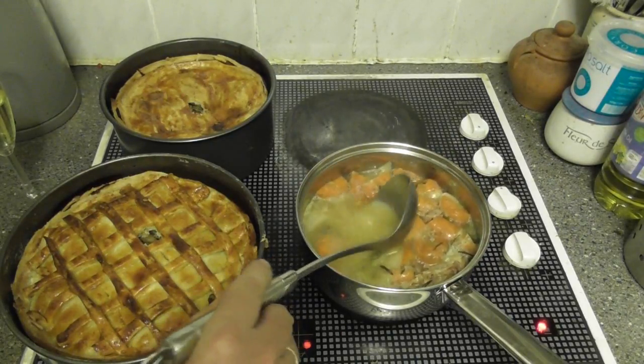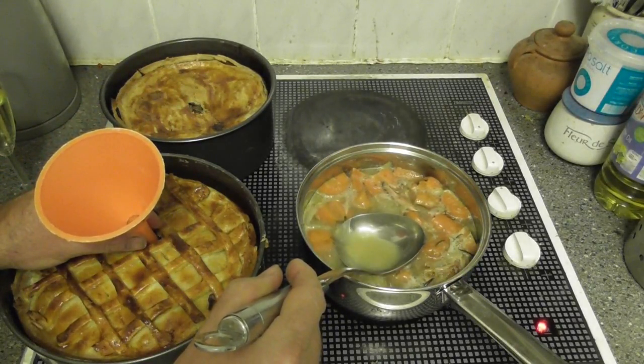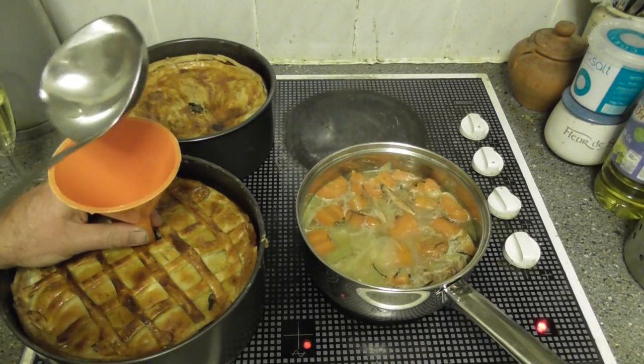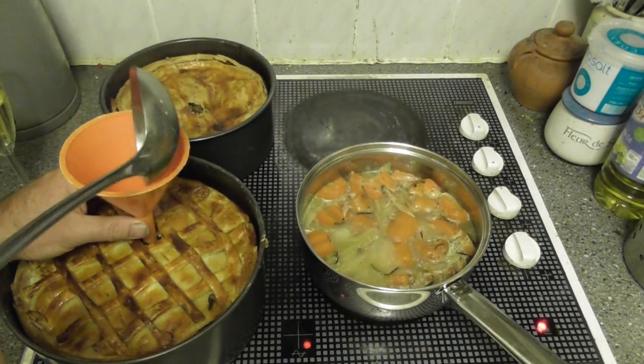We're going to add one little extra to it — this is some lamb stock and it's got gelatine in it, and it's really the gelatine that we're after, the jelly bit of it. So we're going to heat that up and then add it to the pies. The stock has now liquefied and boiled, and on the pies you can see we put a little hole here and there because what we're going to do is funnel in the liquid. We don't need the solids, just the liquid. This will get absorbed by the meat in the pie and give that sort of jelly type texture to the pie as well.